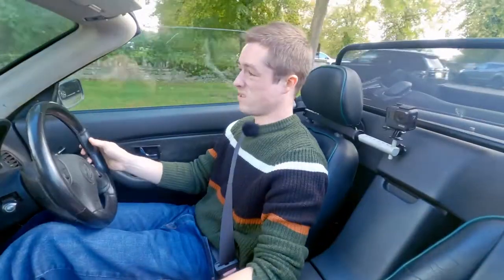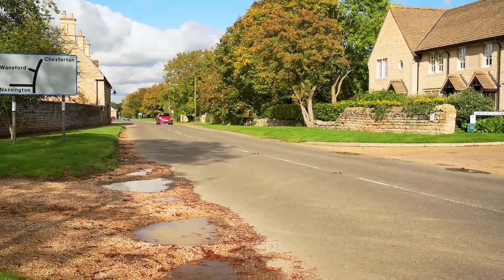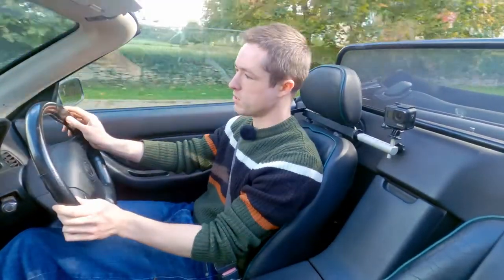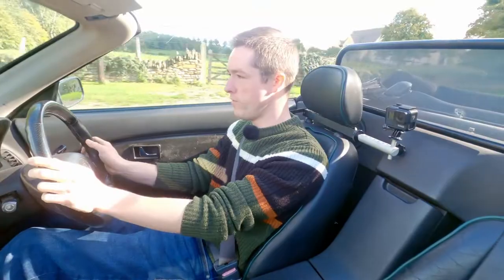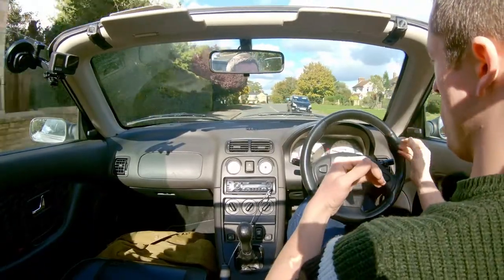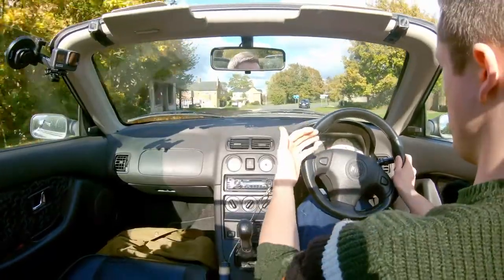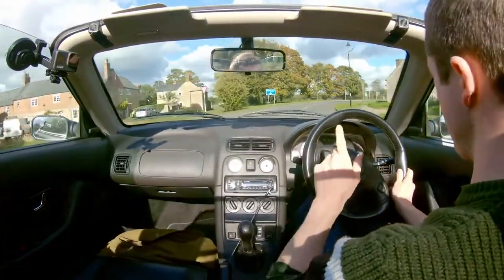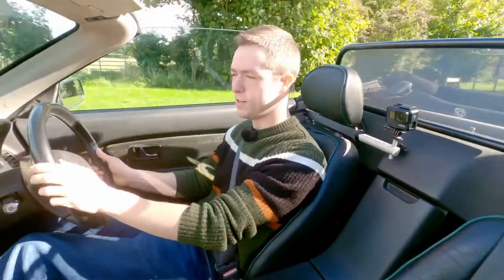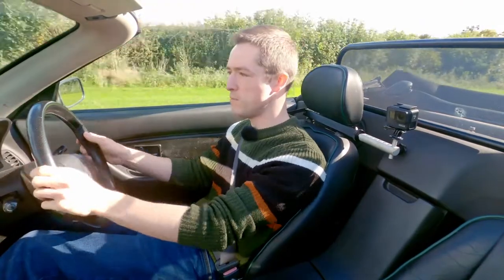Out and about in town doing your 30 mile an hour stuff, it actually feels a lot better than when it's power assisted. It's light enough, not too heavy, and it doesn't have that weird trying-to-be-light-below-20mph then trying-to-be-heavy-above-it feeling. It just feels consistent. So I do prefer it for that. Where you really want it tested is on the country roads just ahead, so bear with me.